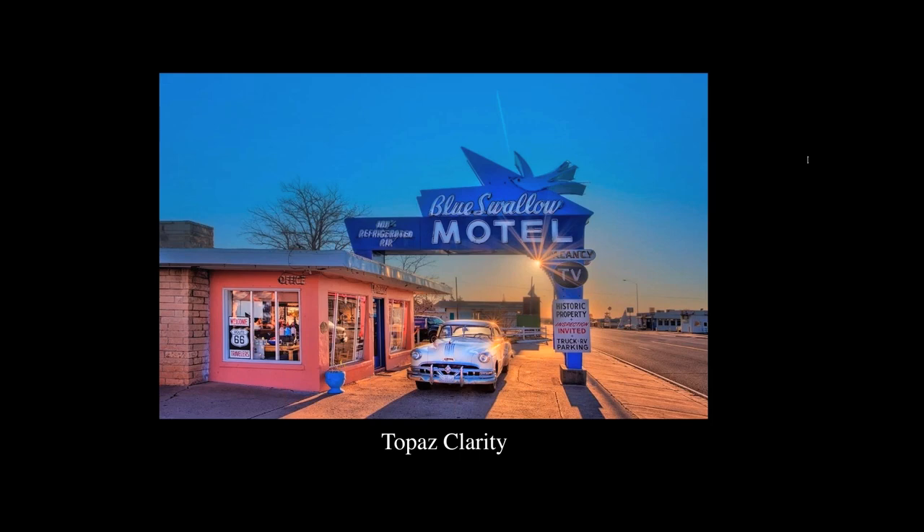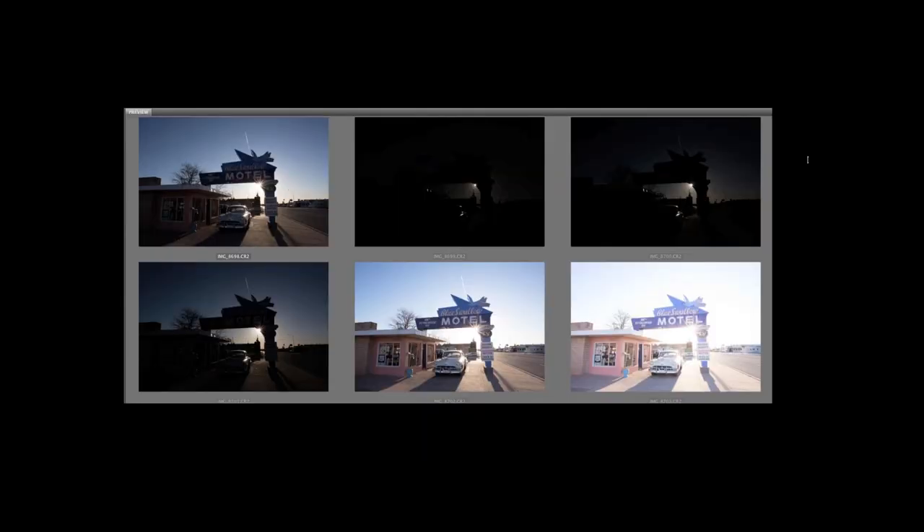A couple more shots before we get into the processing. This is one of my favorite places on Route 66 — a place called Tucumcari, New Mexico. It's an HDR shot. By opening up the shadows and toning down the highlights, you're basically reducing contrast. That's where Topaz Clarity comes in — it's an amazing plugin that helps bring back some clarity to the image. Here are the six shots I used to create that HDR image.